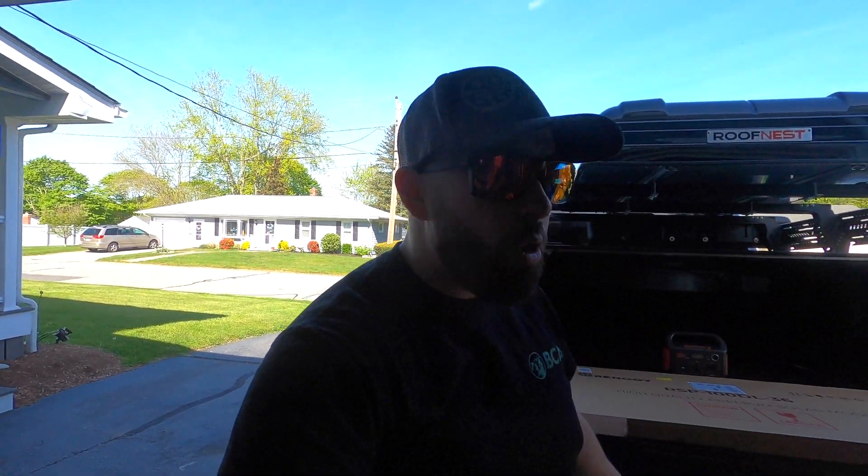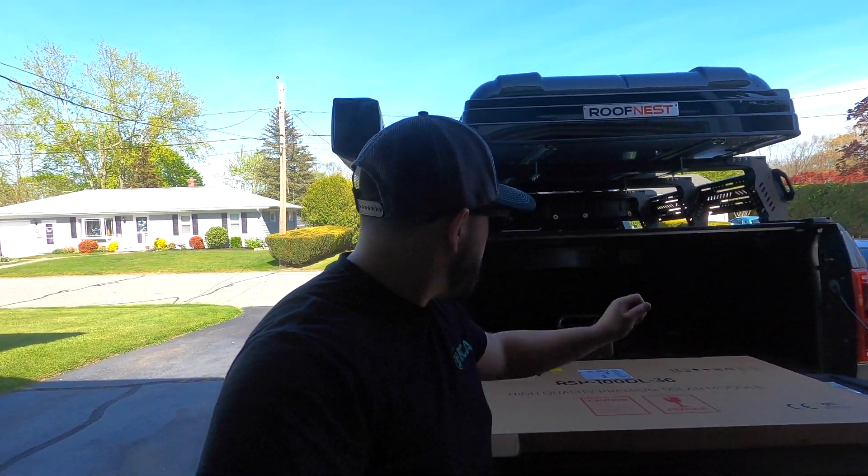That way we have power to run our Jackery or any of our other USB accessories. I'm making this upload because when I was doing my own research — trying to figure out what solar panel to run and how to mount it — there wasn't really much feedback on it. I reached out and got some feedback, so with the details I have, I'm going to film this upload. I hope it helps everybody.